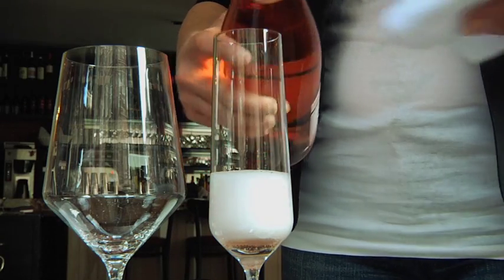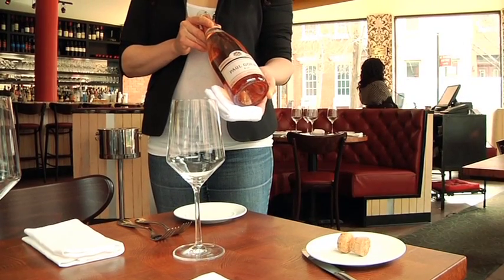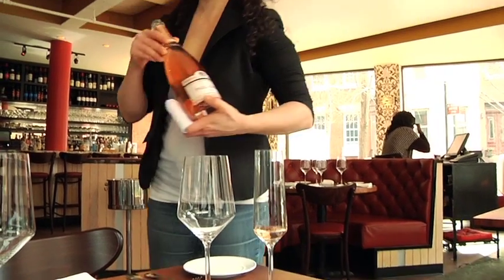You will then pour the host or hostess a taste from the right side. Once they approve the bottle, you will move in a counter-clockwise direction, women first, doing a full circle of the table.